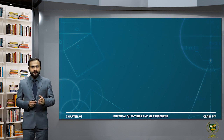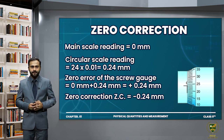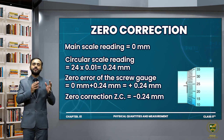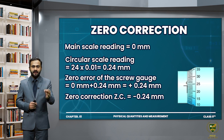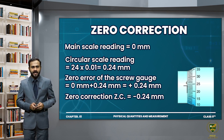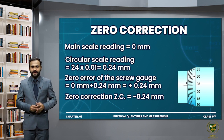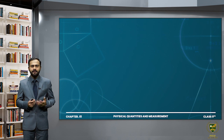After finding the zero error, we always apply zero correction to our measurements. Zero correction basically removes the zero error present in our instrument from the experimental measurement. Whatever measurement you take with the instrument, in zero correction we remove that zero error, so that you get the actual measurement of the object you are trying to measure. Now let's move towards the whiteboard to solve an example — Example 1.2: find the diameter of a wire using a screw gauge.